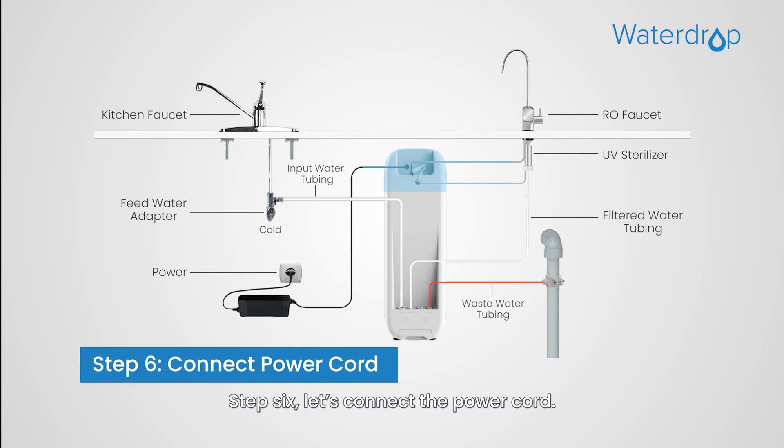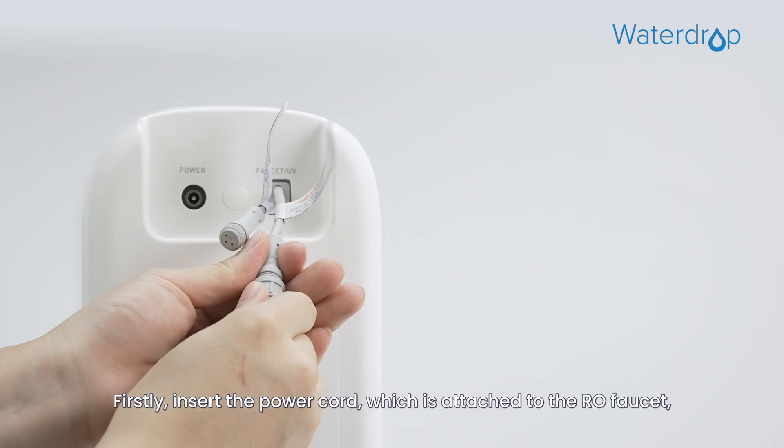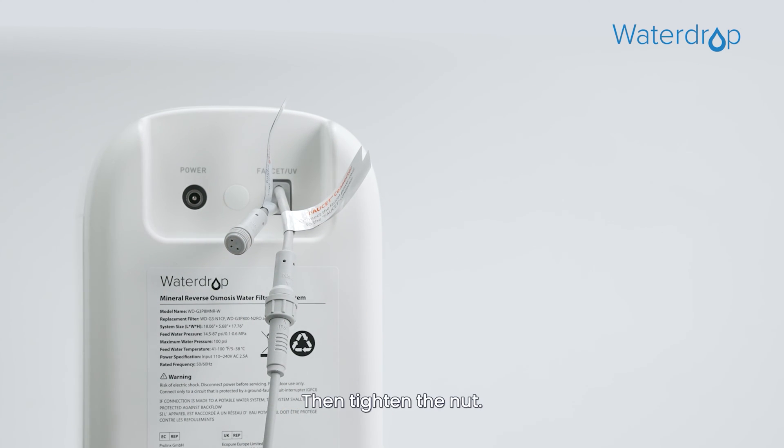Step 6: Connect the power cord. Start with connecting the RO faucet to the system. First, insert the power cord attached to the RO faucet into the faucet connector, then tighten the nut.